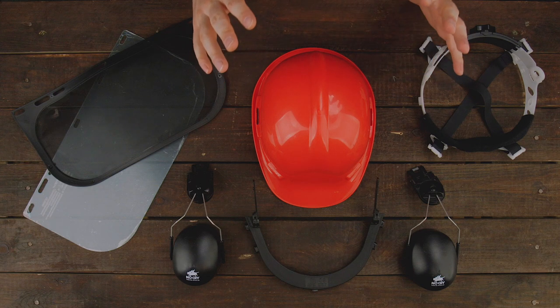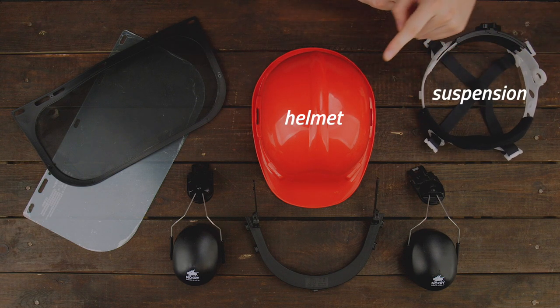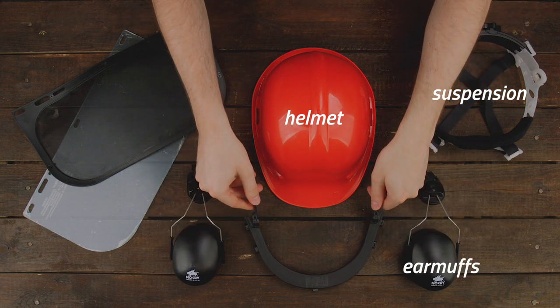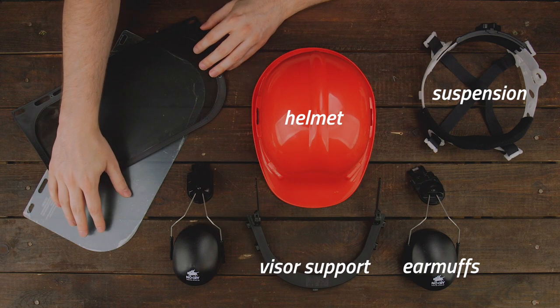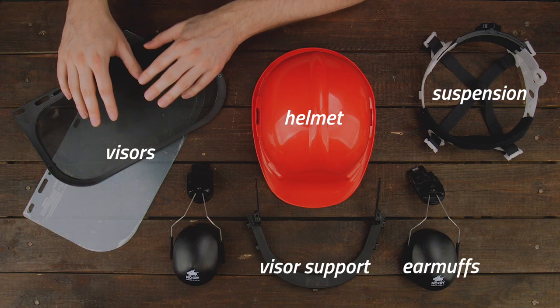What you'll find in the package is of course the helmet itself, the suspension that goes inside of the helmet, we have two earmuffs, then there's the support for the visor, and lastly we have the two visors that come included — one clear visor and one mesh visor.